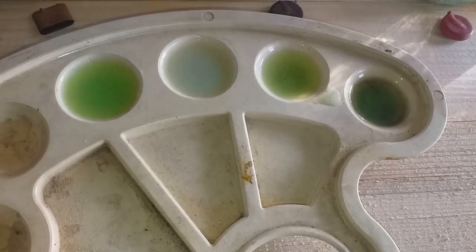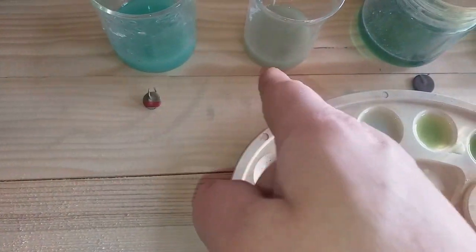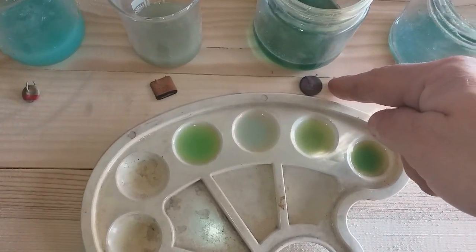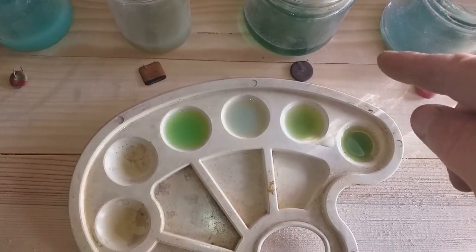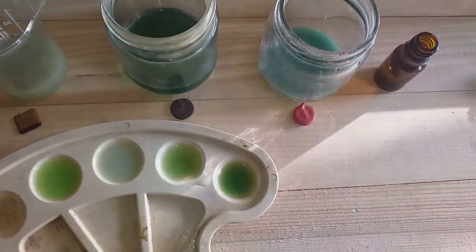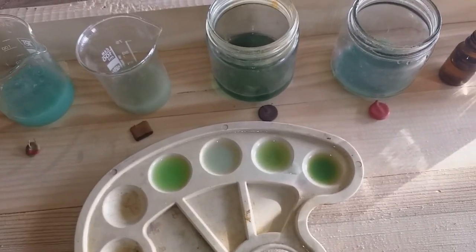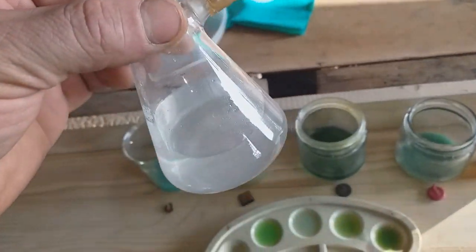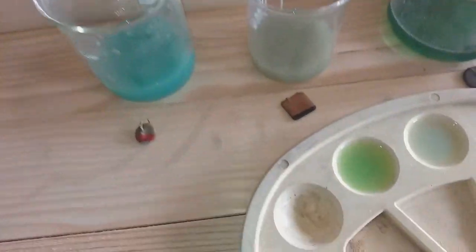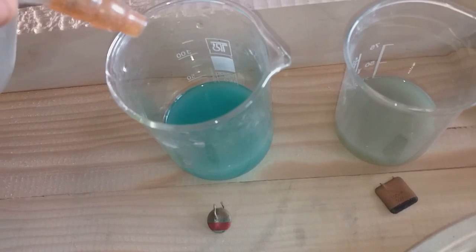Pretty good. So once again, let's see the summary. The first one contains palladium. The second one doesn't contain palladium. The black one, the third one, contains just a trace of palladium. And the red one gives a very, very good test result on palladium. So now next, in this little beaker I have some hydrochloric acid. I will add hydrochloric acid to every solution to see if I can drop some silver.